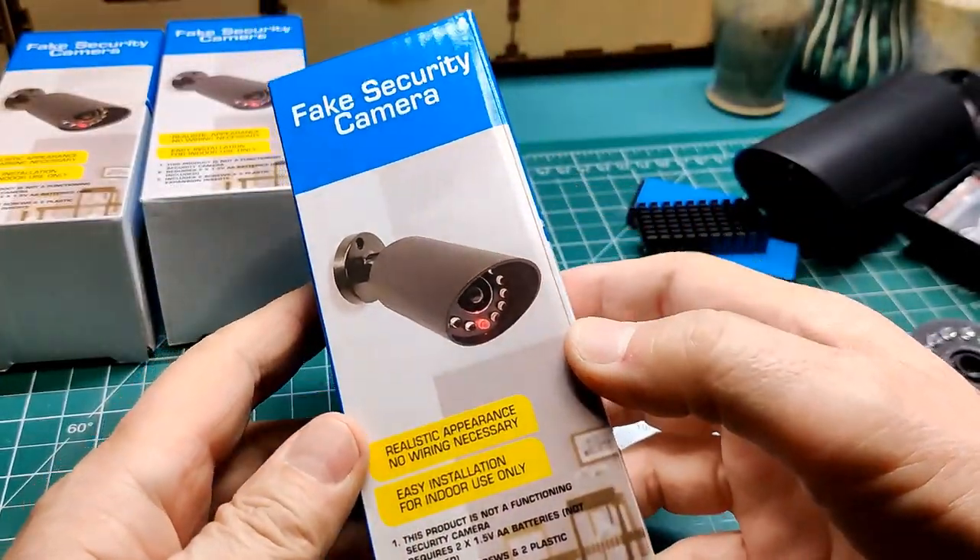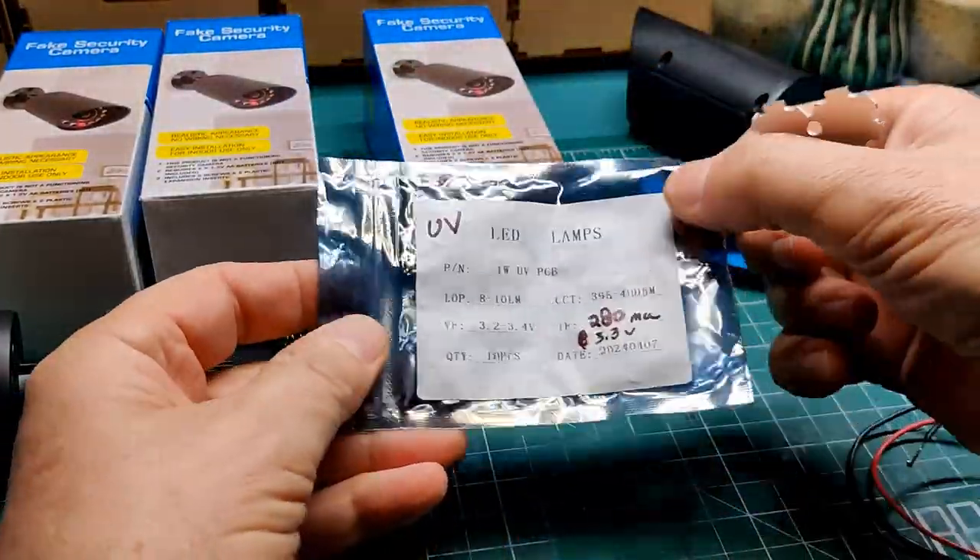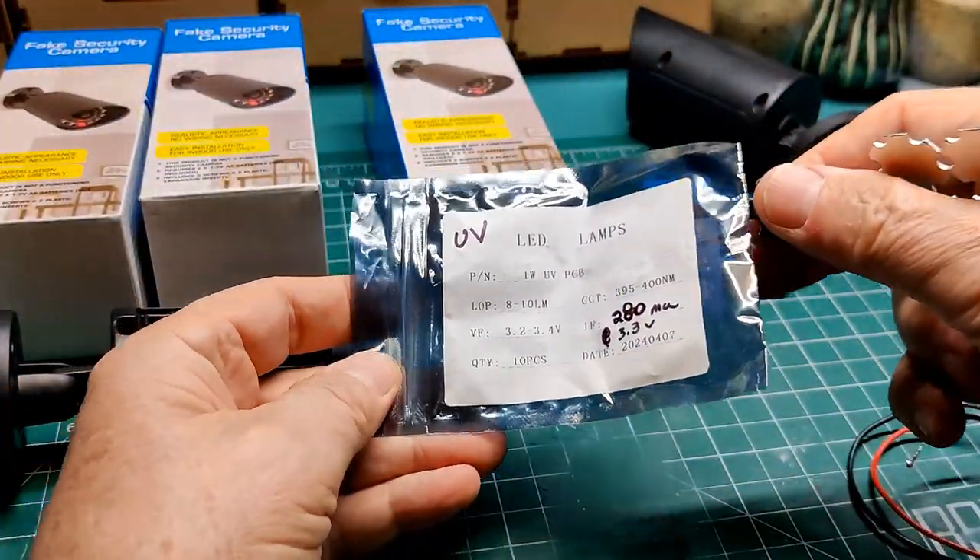Walking through a Dollar Tree store I found these fake security cameras and I thought the housing would be perfect. I went to Aliexpress for some 1 watt UV LEDs to complete the project.